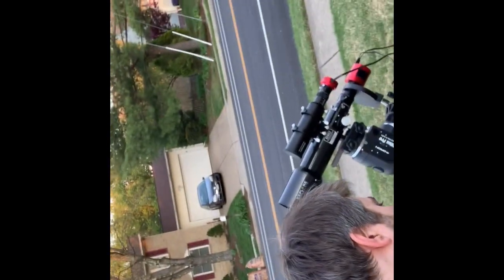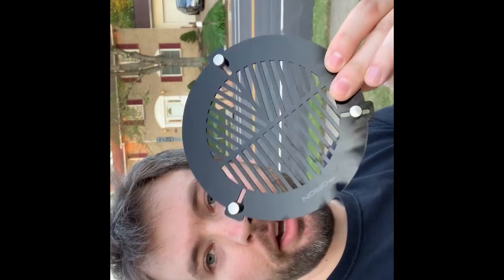One thing you want to remember when you're setting up your astrophotography gear is to always keep track of what you're doing. If you don't, you might end up forgetting something. One time I forgot my Battenoff mask. Another time I forgot my USB 3.0 cable.